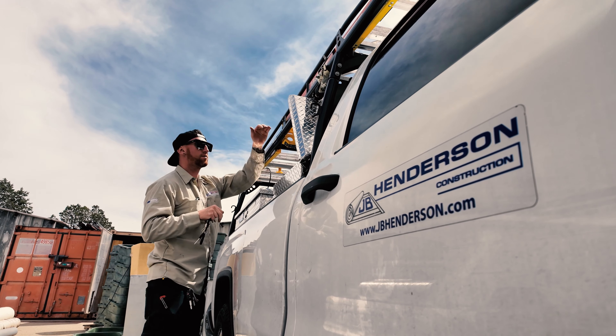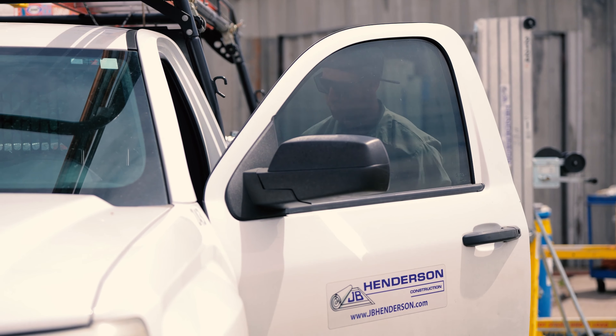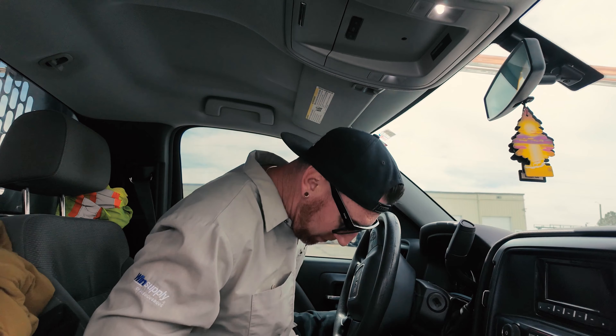Typically your foreman will kind of give you a rundown of what they want to do that day, and it can always change, like that. Sometimes, oh, we got an emergency, we need you to come in. It just depends on the day.